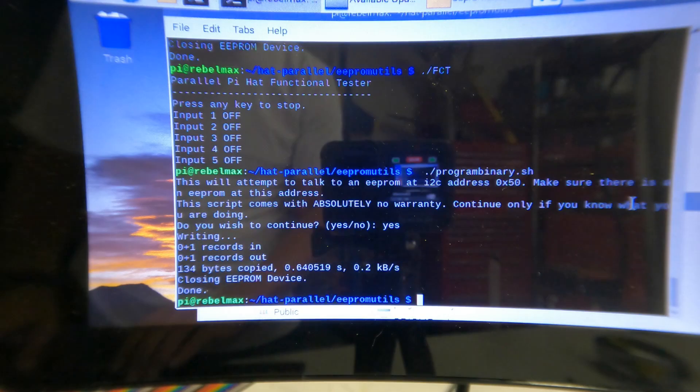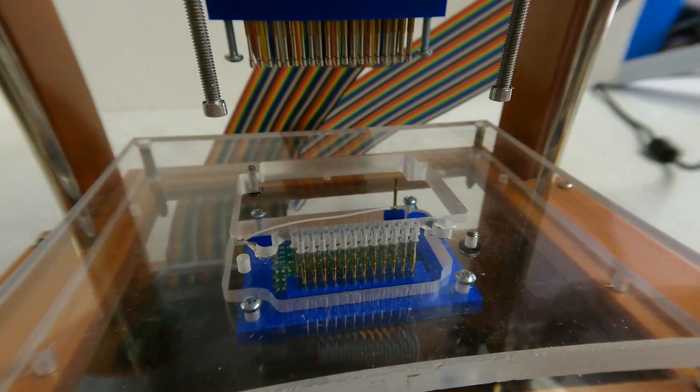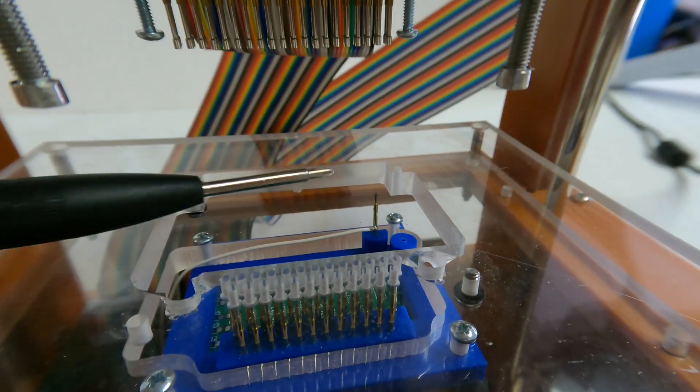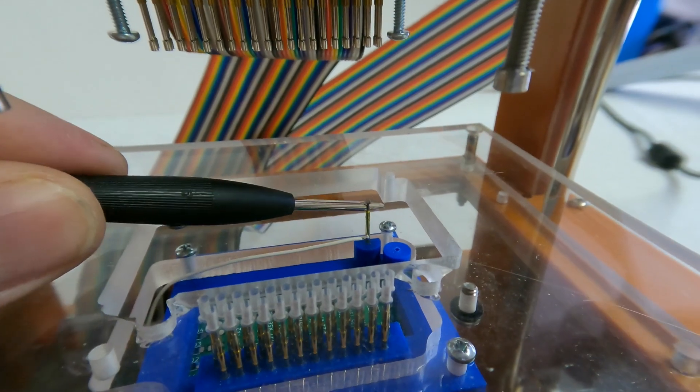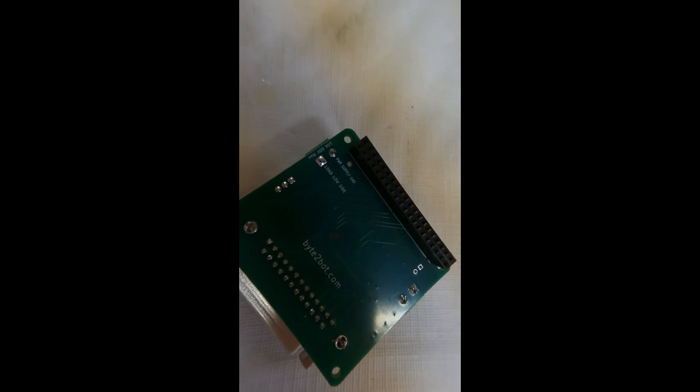On the hat boards, the EEPROM write protect pin is pulled high, meaning the EEPROM chip cannot be written to under normal circumstances. The pin on the functional tester will make contact with the test point on the bottom of the board and ground that write protect pin, enabling the functional tester to write data to the EEPROM chip.